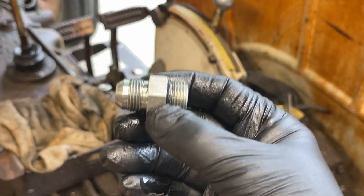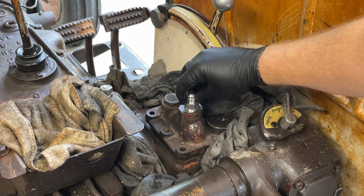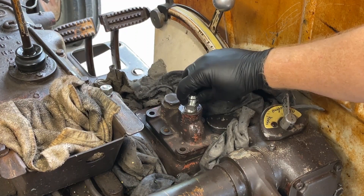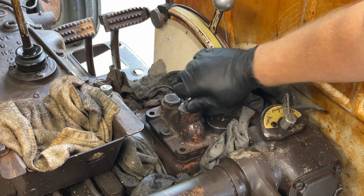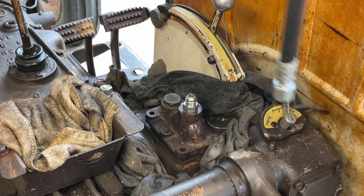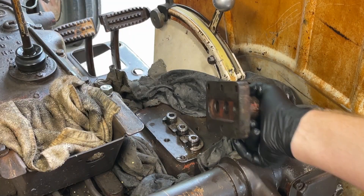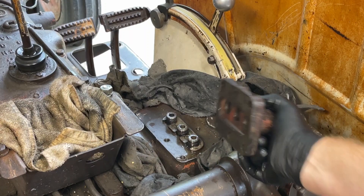I'll thread this onto the camel's hump just like so, tighten it up, and then fit this onto here. I did replace all three of these o-rings. They are dash 113 — inside diameter is 9/16ths, outside diameter is three-quarters, and cross section is 3/32nds.